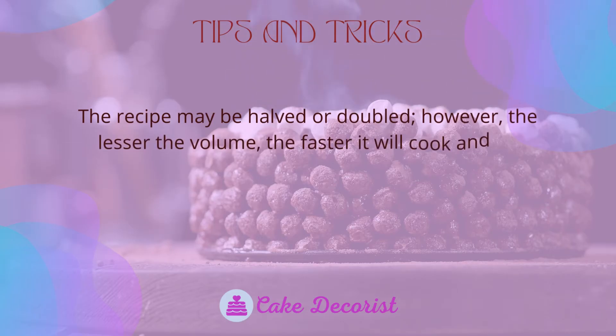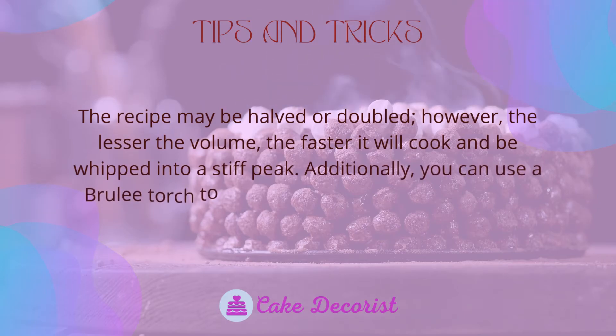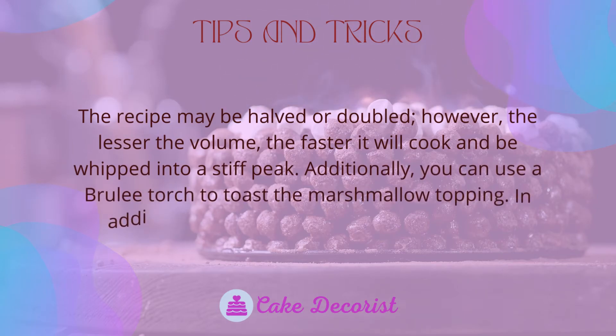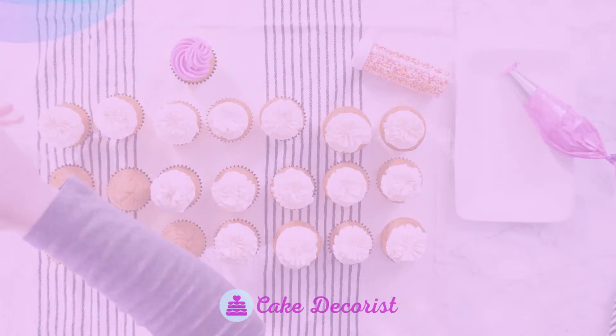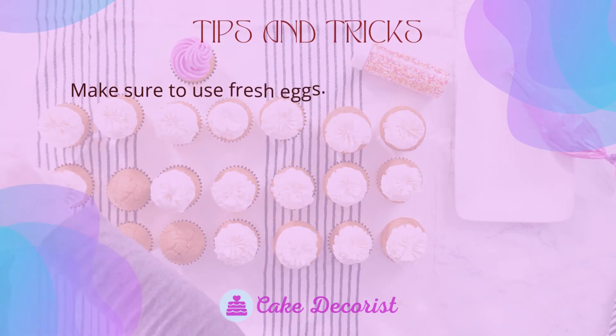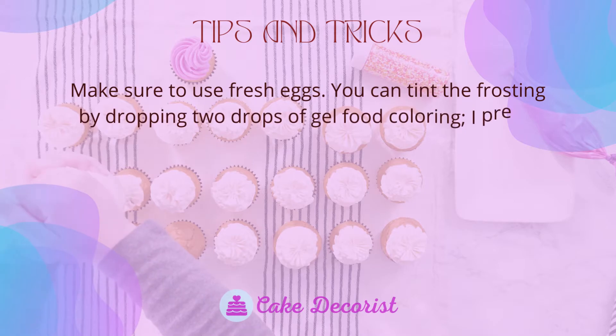Tips and tricks: the recipe may be halved or doubled; however, the lesser the volume, the faster it will cook and be whipped into a stiff peak. You can also use a brulee torch to toast the marshmallow topping, and you can pipe it on cupcakes. Make sure to use fresh eggs.